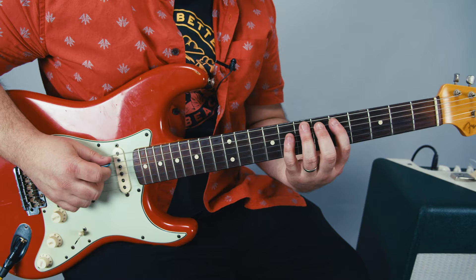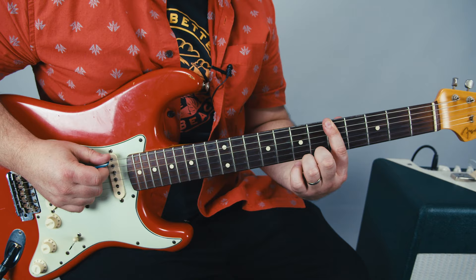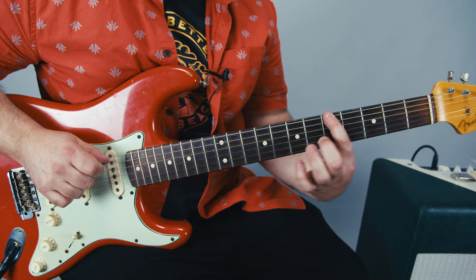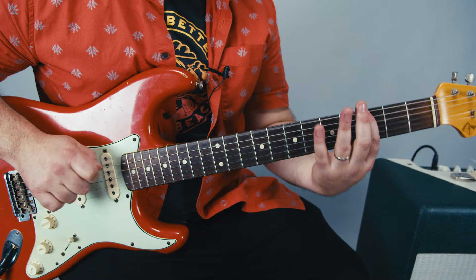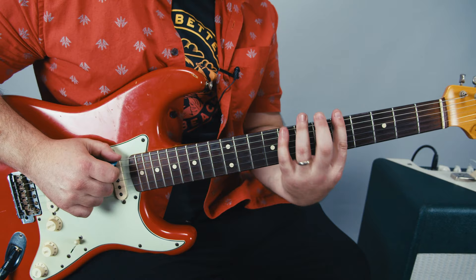Now the chorus riff — it does two hammer-ons from 5 to 7 on the A string. Then you hop over to the 5th fret of the E and go 5, 3, open. Then you go 3, 3, 5, 5, and then you go up to the 7 on the low E, and it goes back to the riff again.